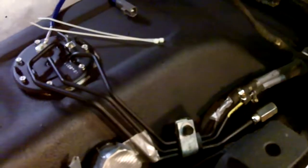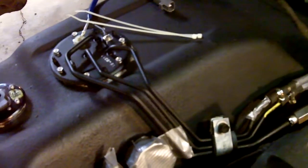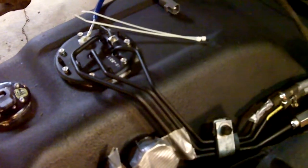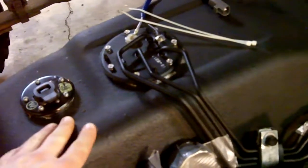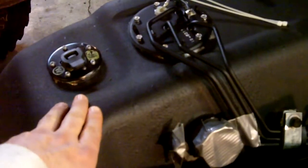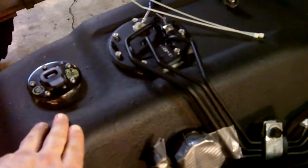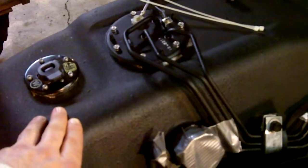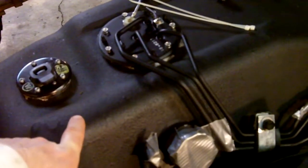I had to pull the bed, which I recommend. I had to weld up the frame anyway and got the old tank out. I put this new one in, and I recommend everyone do this if you want to make your trucks last a little bit longer.